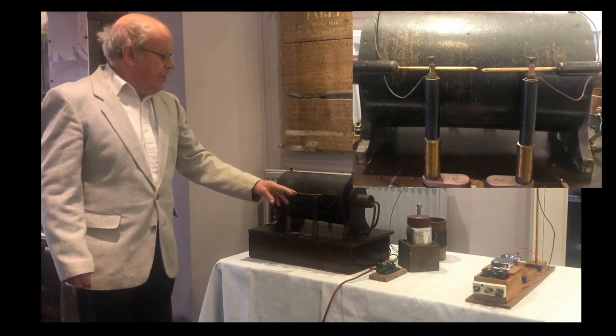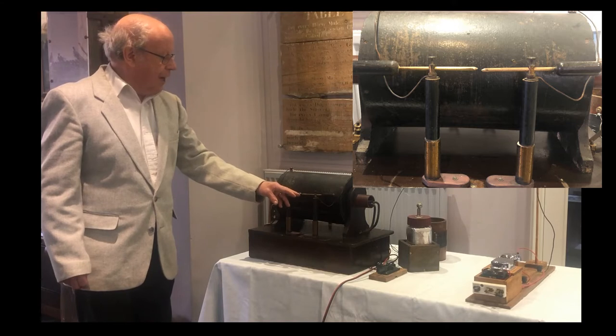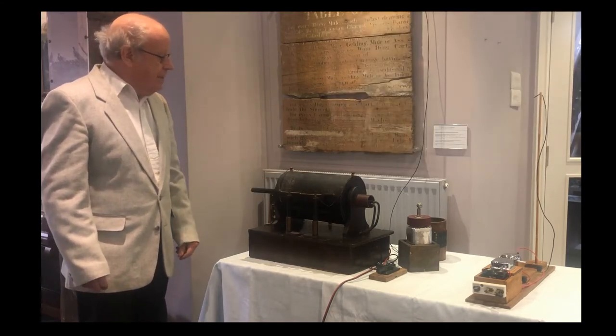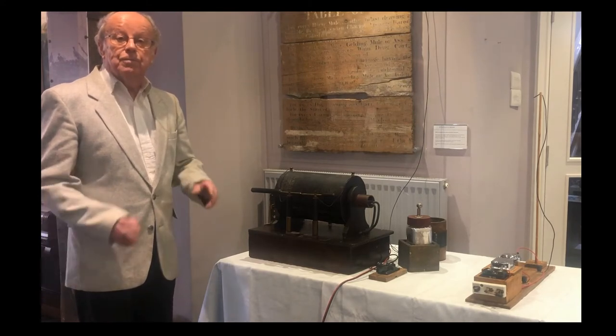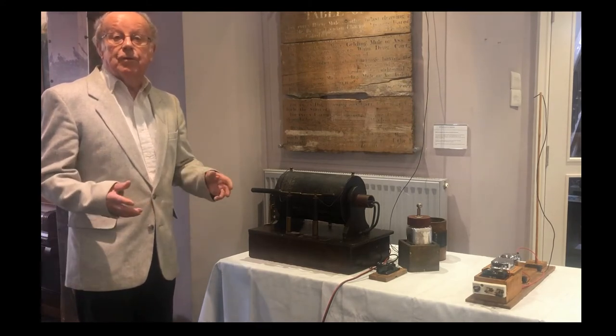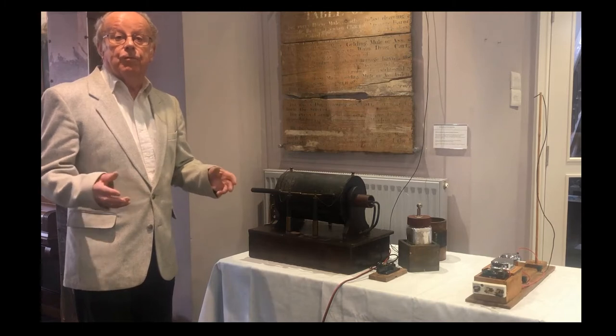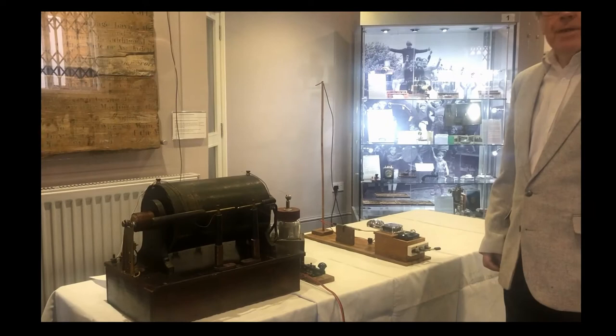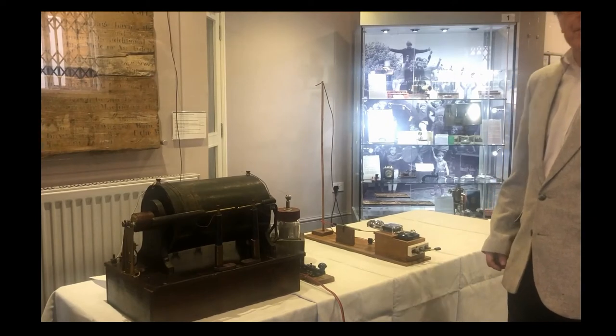A spark is produced across this gap at the front. It was discovered in the 1890s that a spark could produce radio waves and could be made into a form of communication. I'm now going to demonstrate the working of the coil.